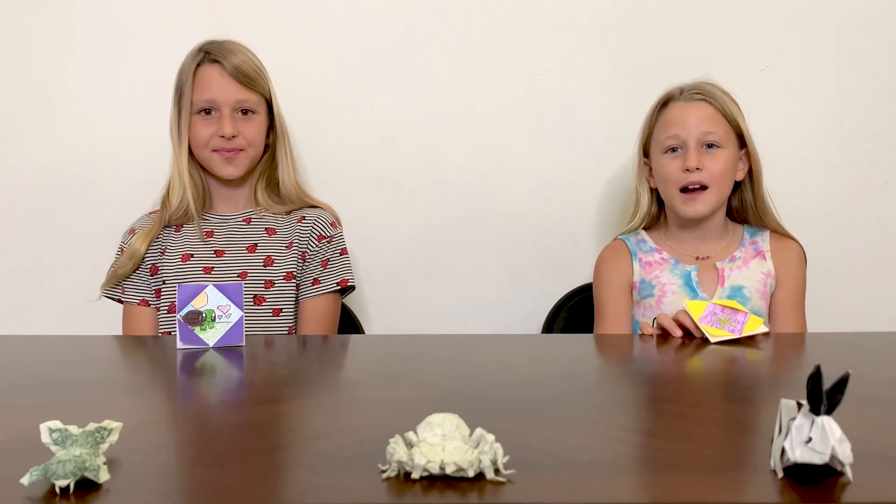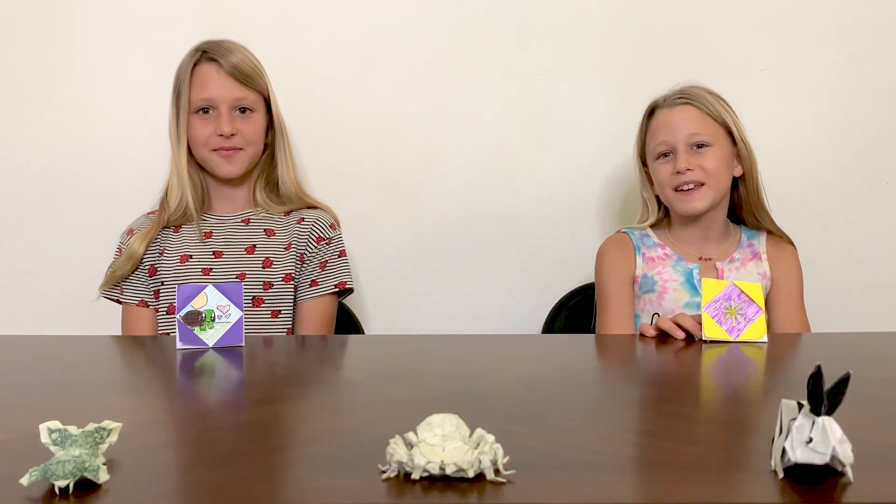Check it out — we made our own origami picture frames! It's fun to be a maker. Makers like us use their minds to fold, build, experiment, and invent super cool things, like this awesome picture frame, which, by the way, makes a super cool gift.